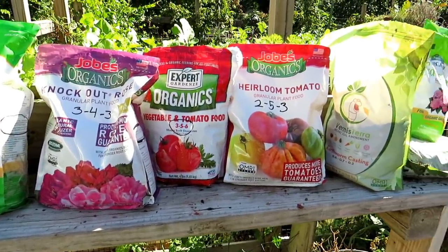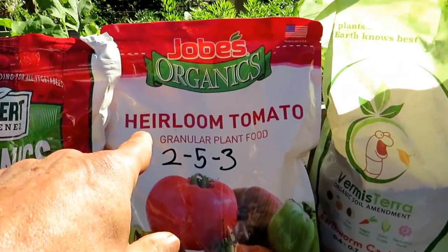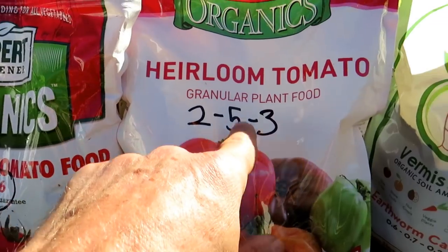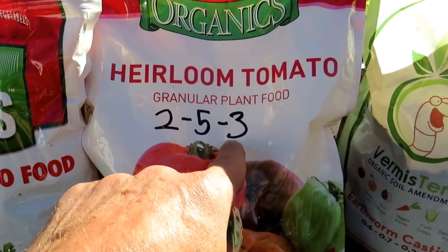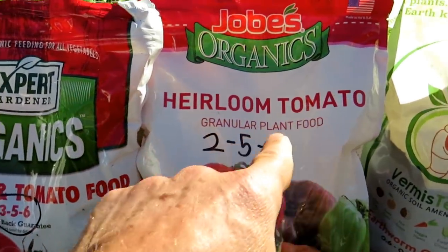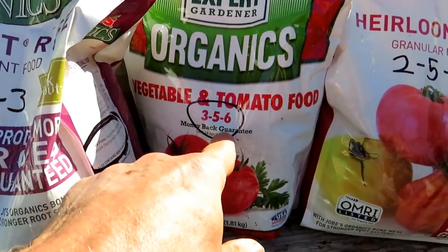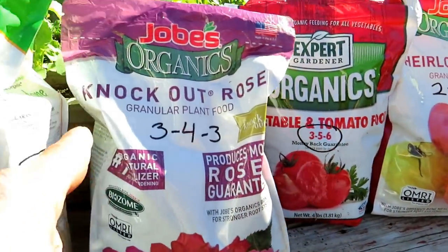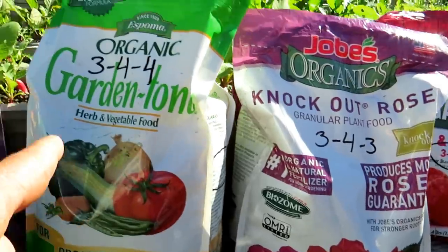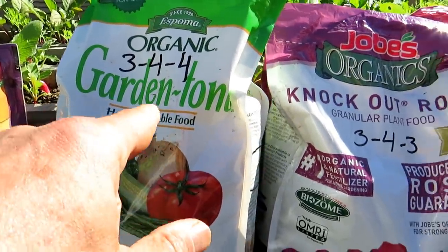You're going to see fertilizer that says heirloom tomato fertilizer — this is a 2-5-3 N, P, and K. Then you come over to this one that says vegetable tomato food, a 3-5-6. Then you come over to this one that says rose, 3-4-3. And organic garden tone for herbs and vegetables, 3-4-4.